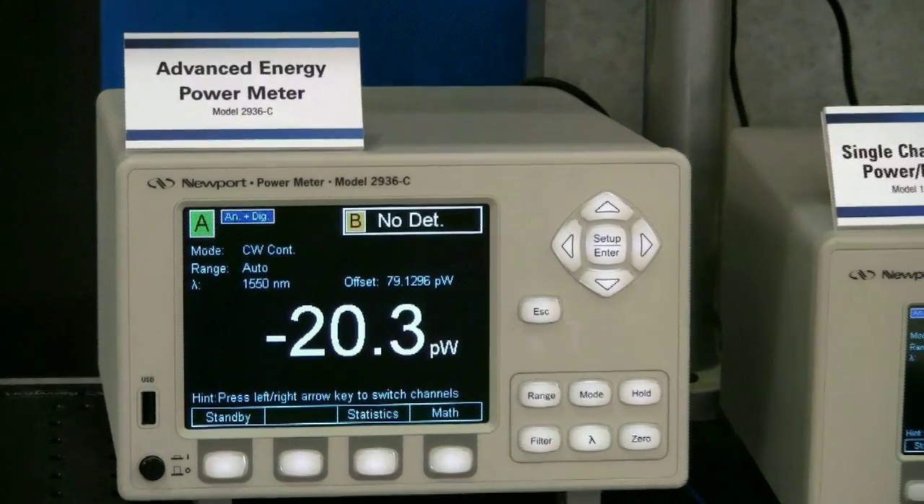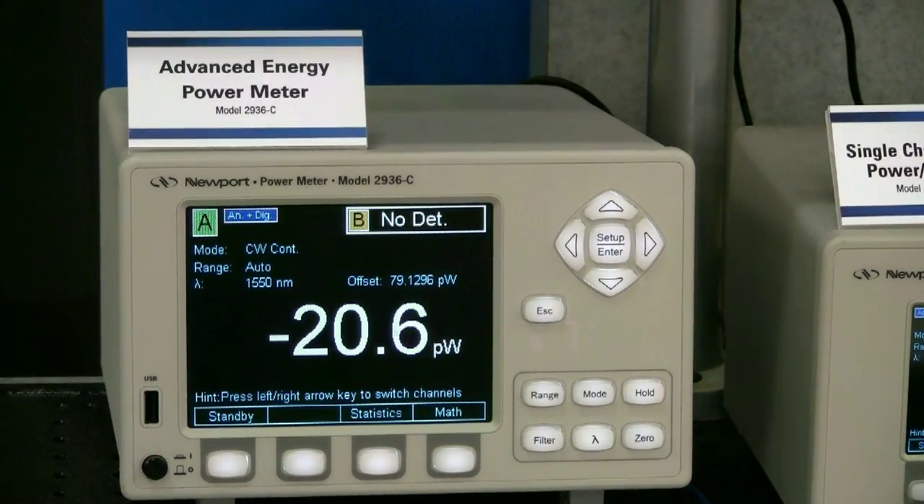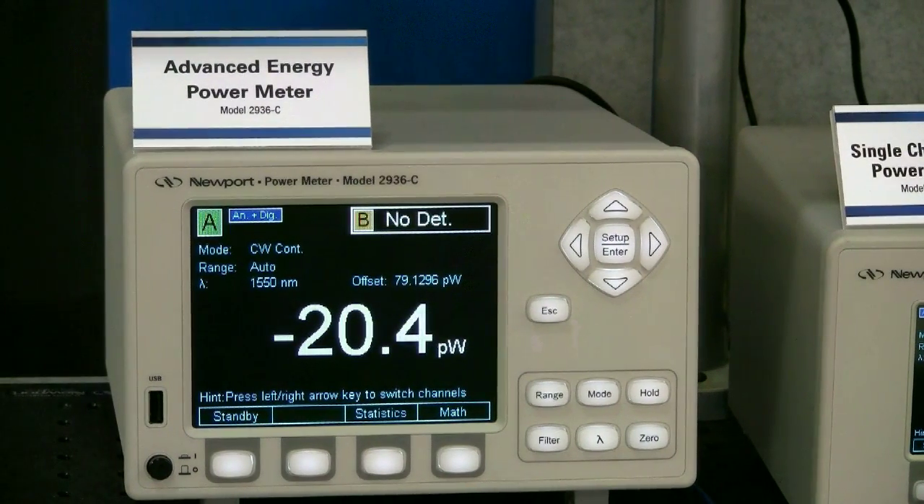Both filters will effectively reduce fluctuations and high-frequency noise. Finally, notice that zeroing has been applied. Since this offset was determined from the previous setting at a different wavelength, the value is no longer valid. To reapply the offset, all you need is to press the zero button twice.